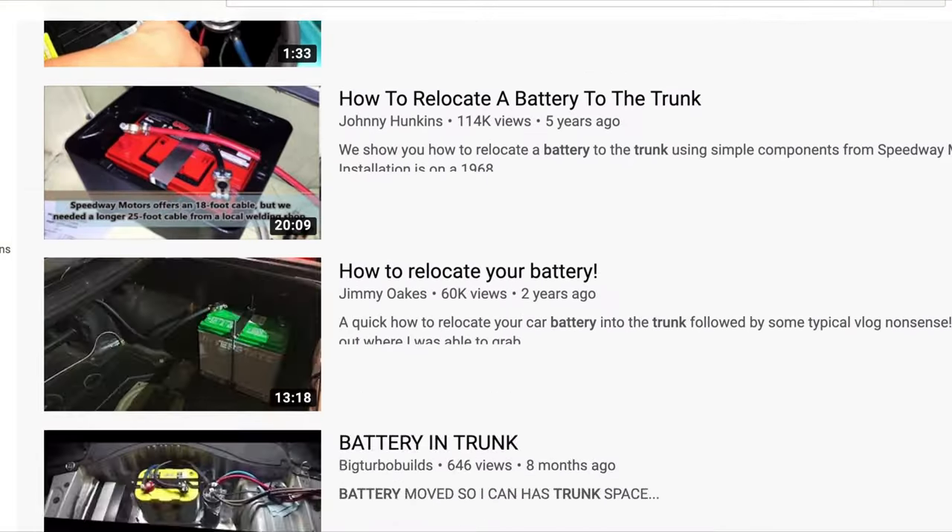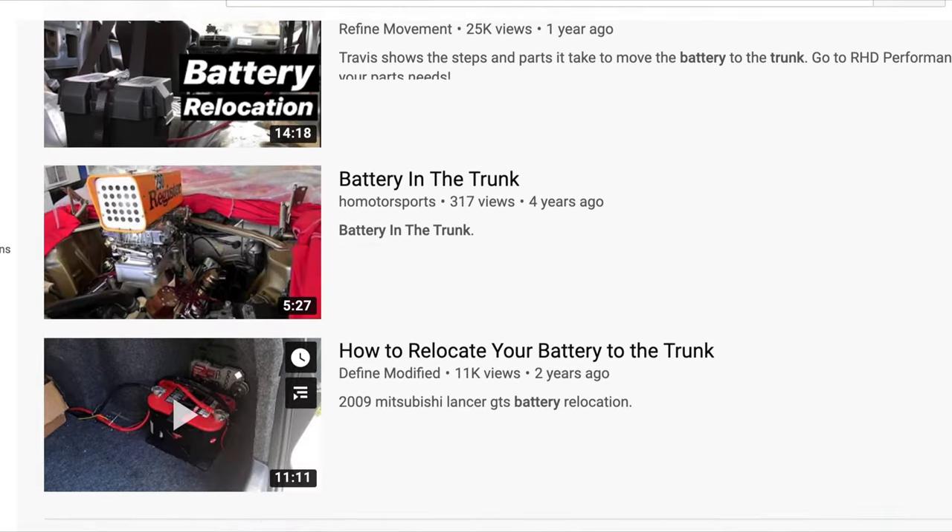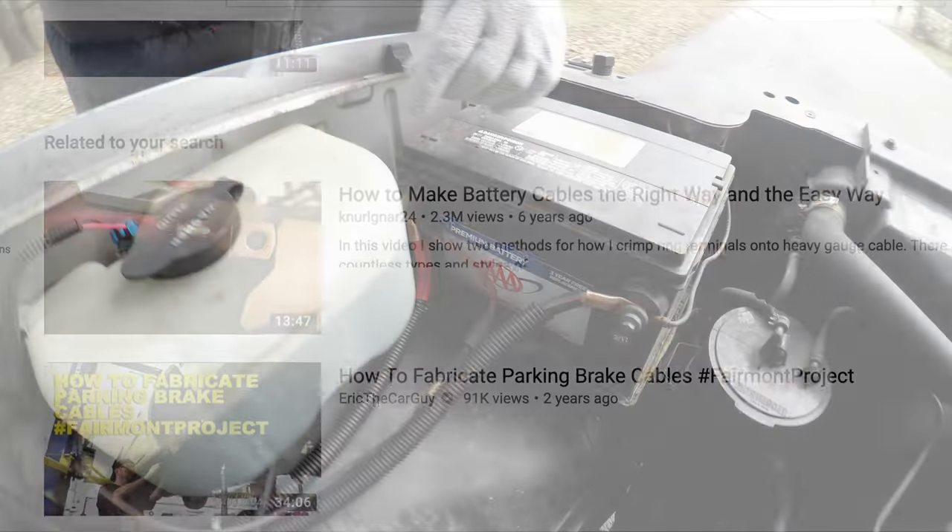The second battery does not need to go under the hood. If you don't have room for it, or you want it in the trunk — like if you're doing this for a sound system or whatever — you can put that second battery just about anywhere.